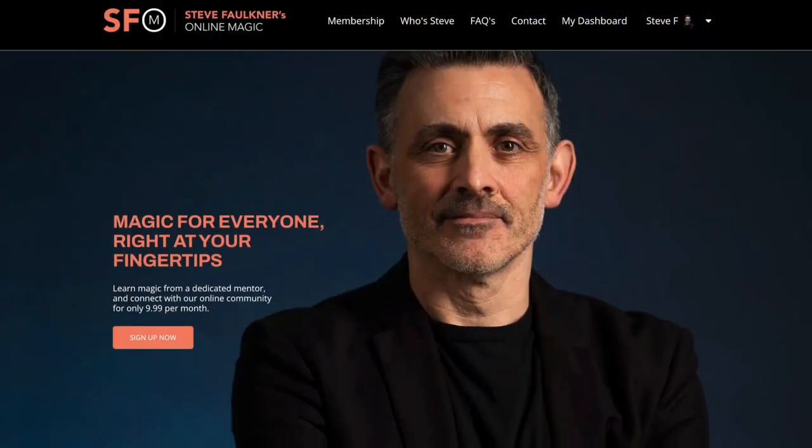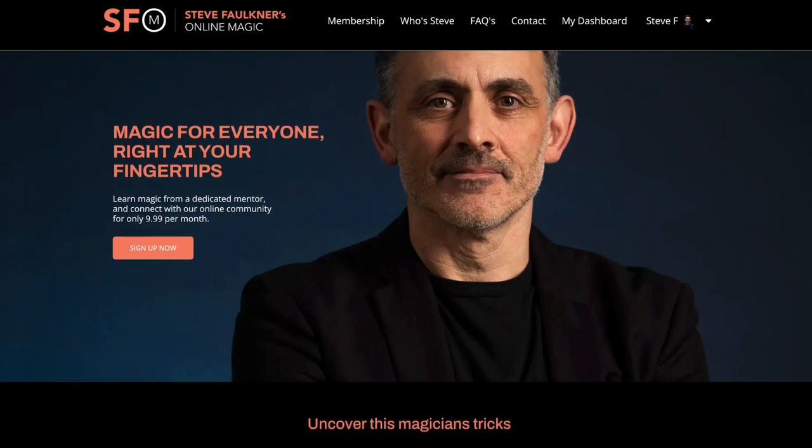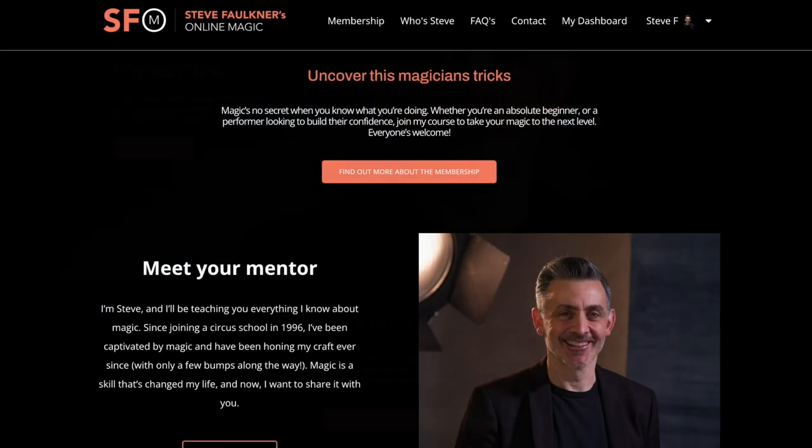Before I do this review of John Allen's Down to One, I'd like you to look at my online magic course or resource, because there are over 500 videos on it. It's at onlinemagic.co — have a look at it. 500 videos, live sessions every week.